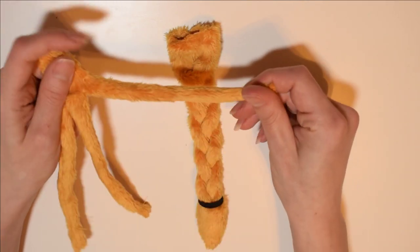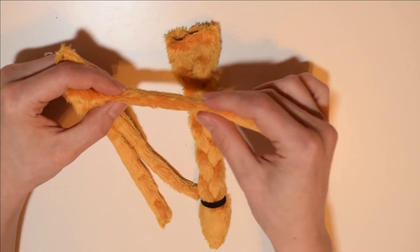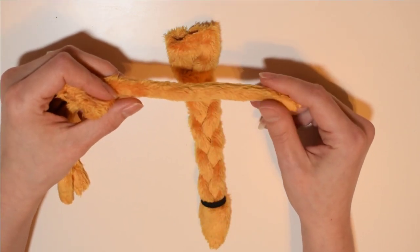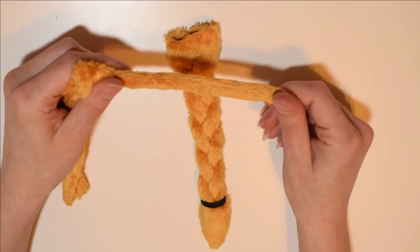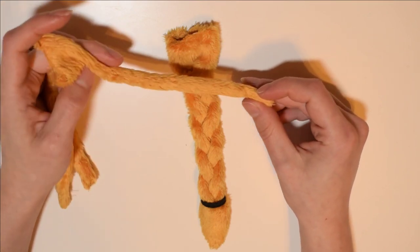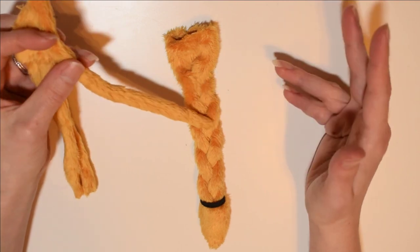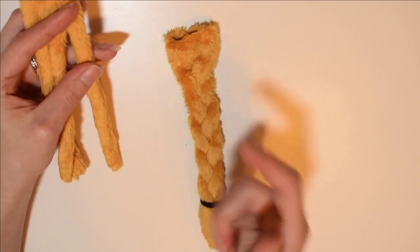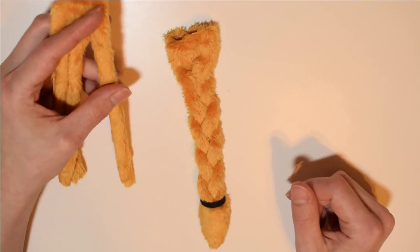These tubes can be kind of annoying because they're very small, and especially for a plush it's probably going to be pretty small, and turning them right side out can be a pain. But there are a few tools you can use to turn these right side out, which I'll cover when I go ahead and sew this together for you guys.